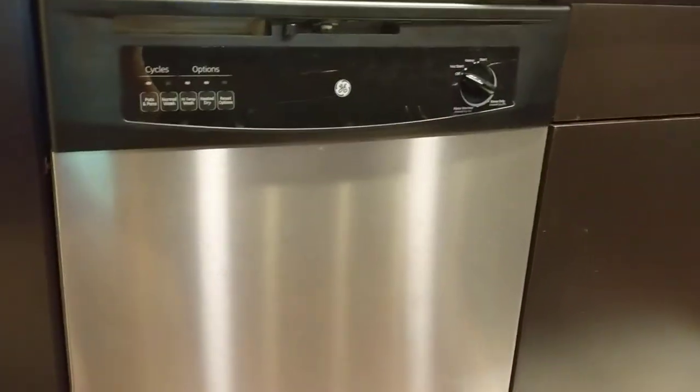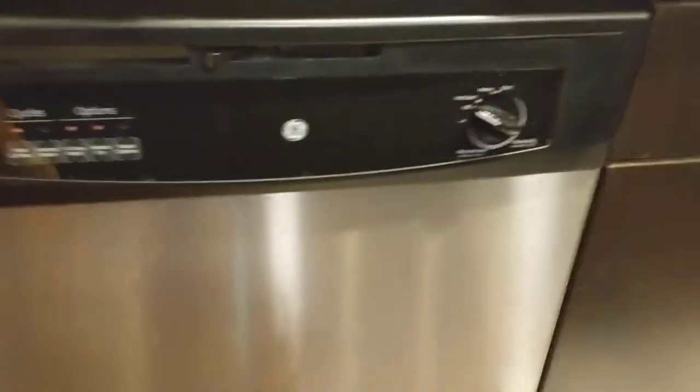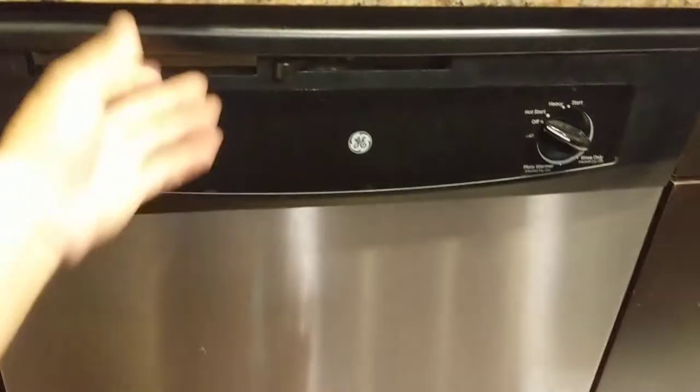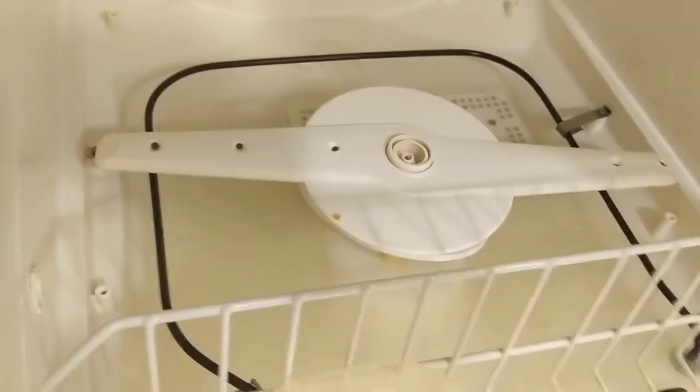I've got a GE dishwasher and the complaint is the dishwasher will not drain and has an awful smell. It is full of water.